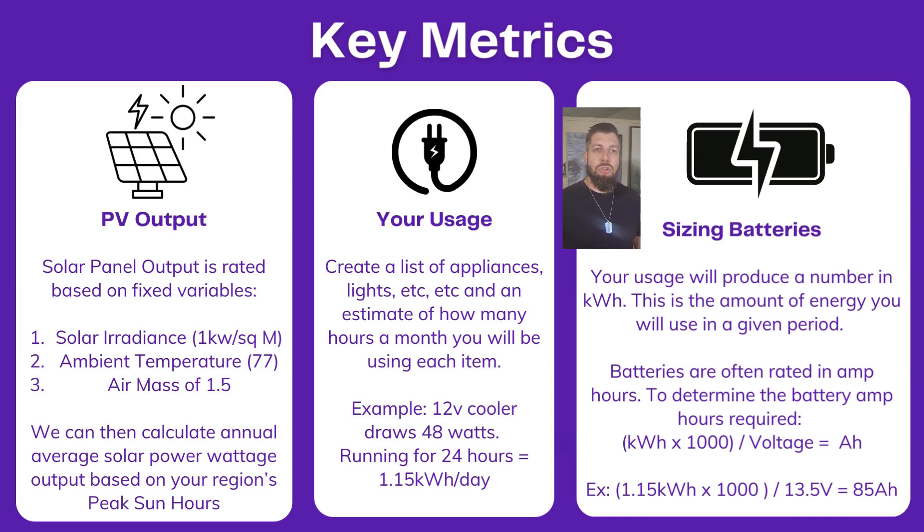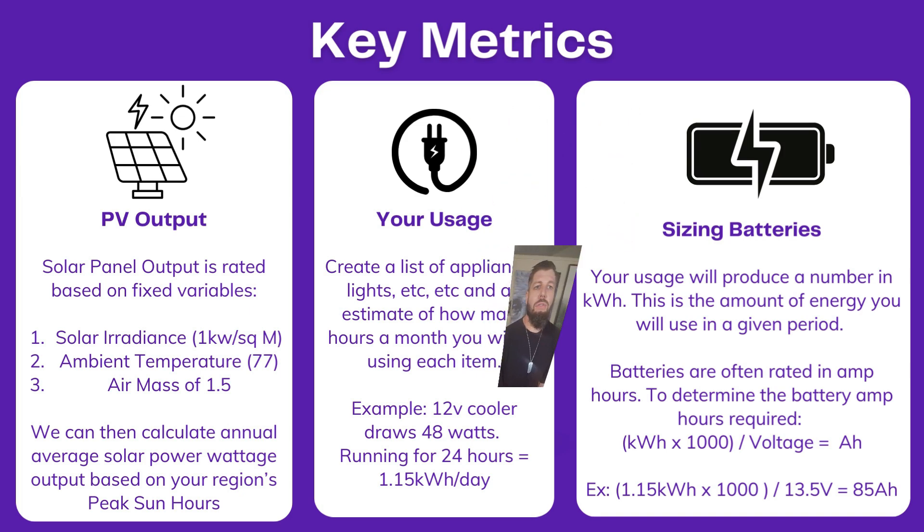This is the amount of energy you're going to use in a given period — whether that's a day, a week, a month, or a year. Batteries are often rated in amp hours. To determine the battery amp hours required, we take our kilowatt hours, multiply by a thousand, divide by voltage, and we get amp hours. That gives us the apples-to-apples metric so we can determine how many batteries of a given size we need to cover all of our usage.